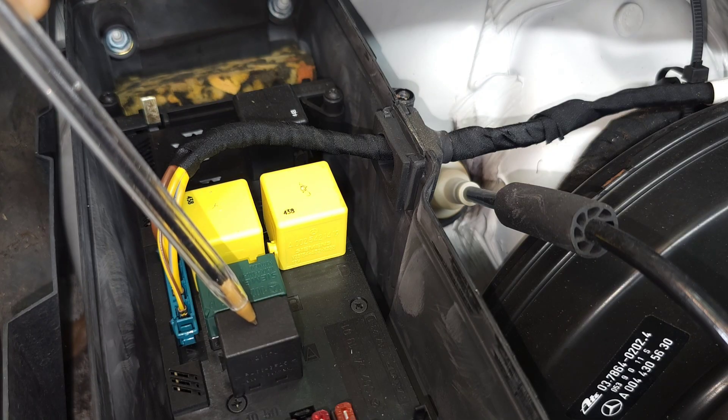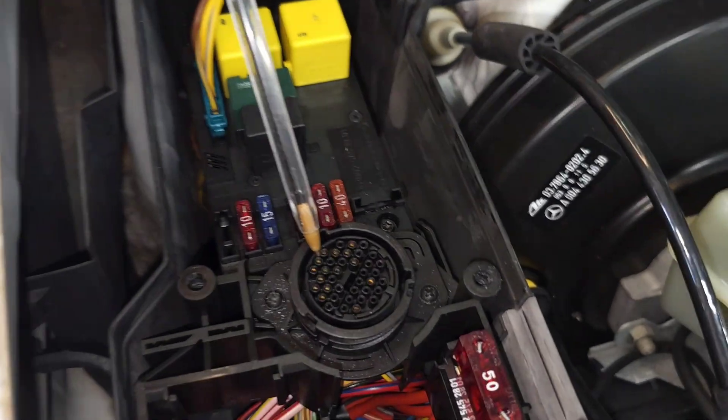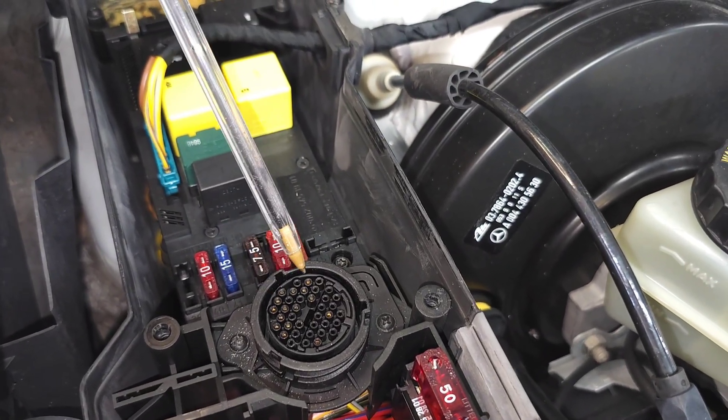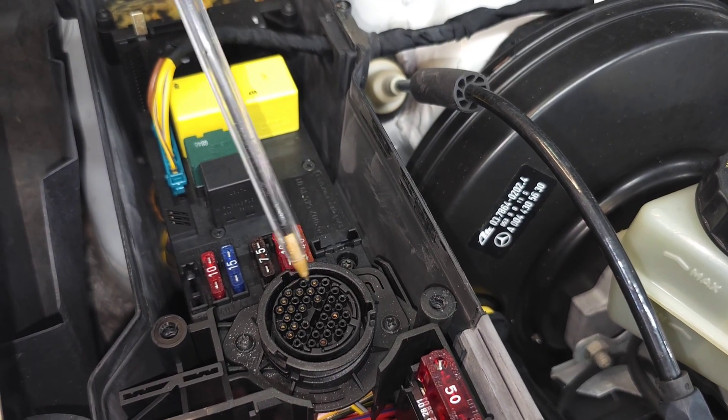That's all the relays in this area. The diagnostic port — if your car is made before 2000 — is here: the 38-pin connector, which you can use to diagnose your car.